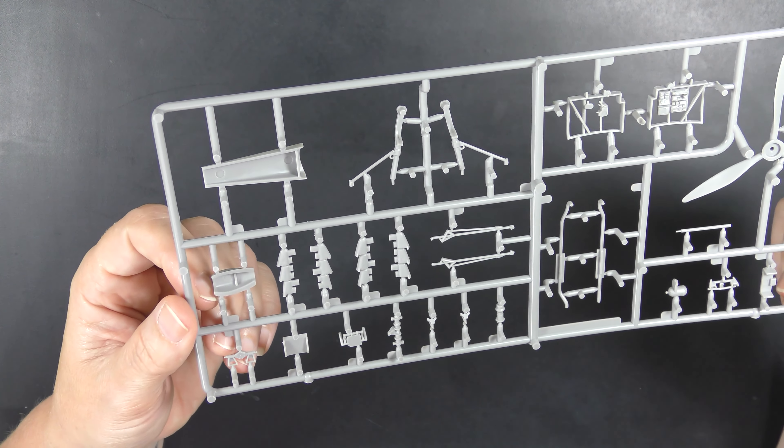The instructions start conventionally with the cockpit first. Although the parts count isn't massive, it builds up into a relatively decent-looking representation quite easily and quickly. We've got the fuselage halves closed and then move on to the wings. Those square structures appear to be there to help the outer wings join the rest of the wing structure without too much floppiness — they overlap the join where the outer wing panel is added, just to stabilize things.